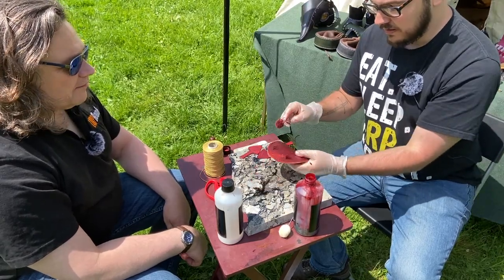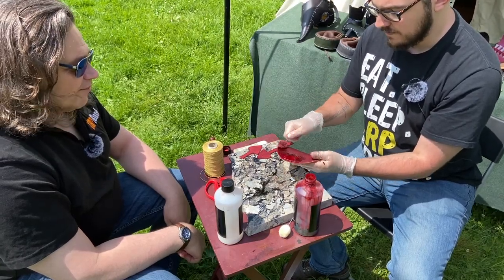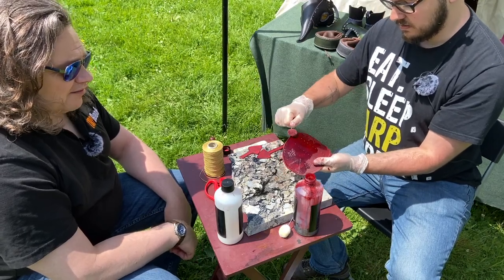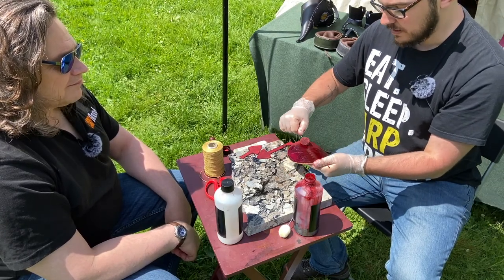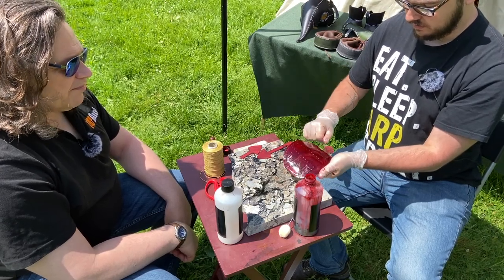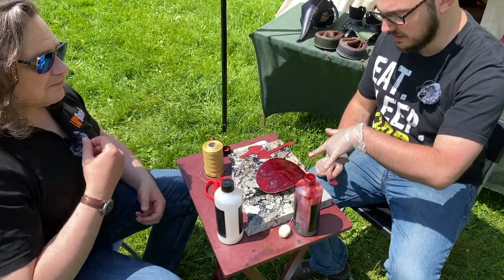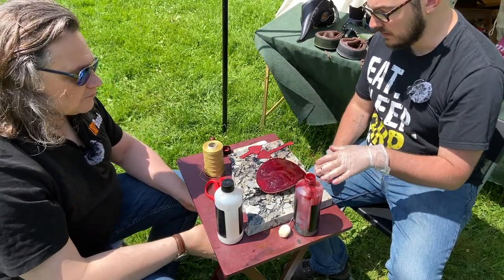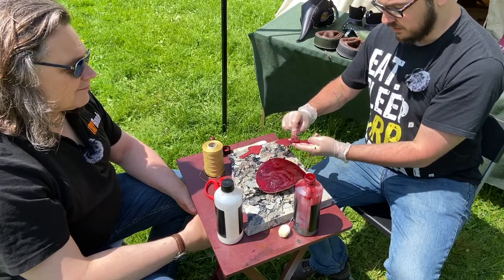Sean is going back over the leather to add a bit more depth to the color. The good thing with these oil dyes is that no matter how much you add, it won't go too dark - it just gives you richness without darkness. Going into the depths of the embossed areas, it does go a lot darker there, and you can see it's soaked right in.